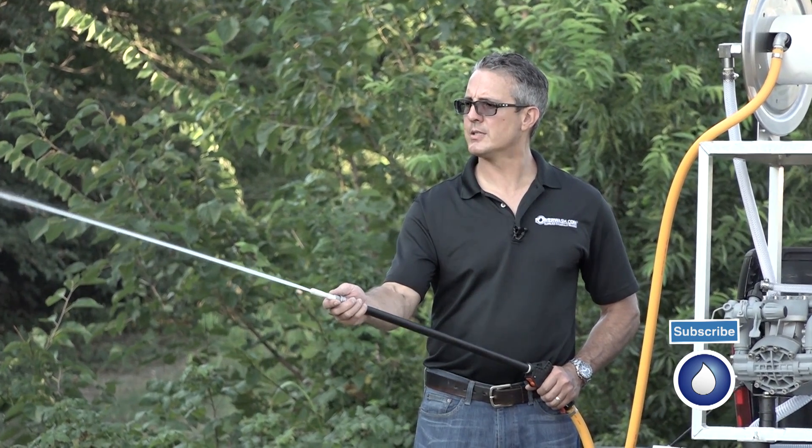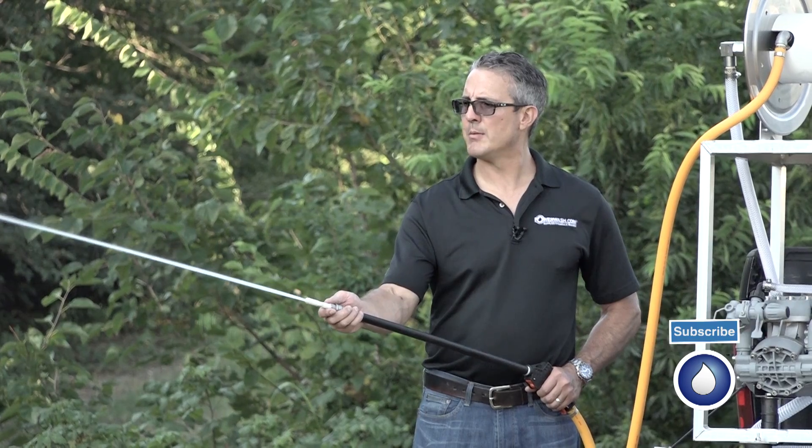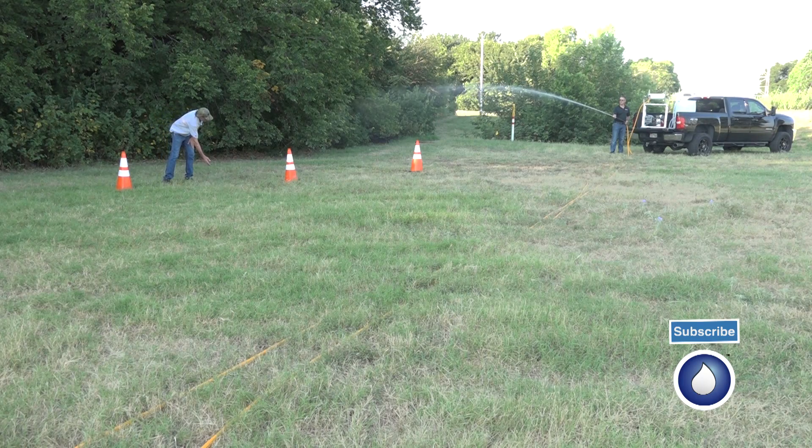I'm going to try to arch a little and see what we do. Looks like we're coming back — we're getting our distance back up, so it's about the same distance. We're probably right at 48 feet.